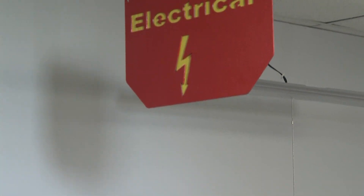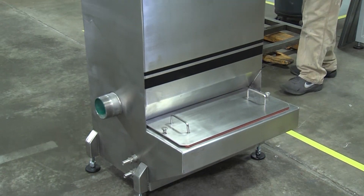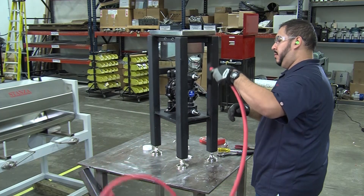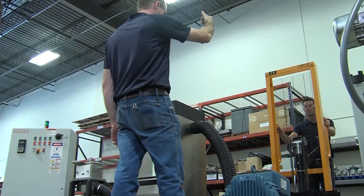The electrical department builds up and bench tests the control cabinet. Then the electrical, mechanical and fabricated parts move to assembly. The vacuum tower is completed and then outfitted with fluid components, pneumatics and the control cabinet.